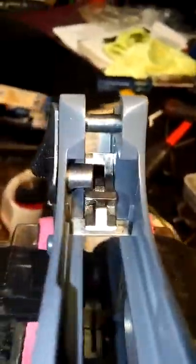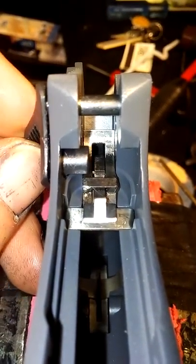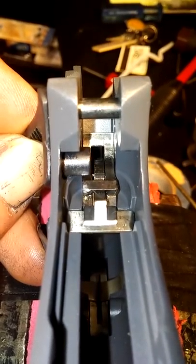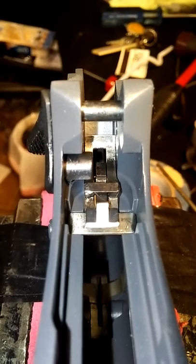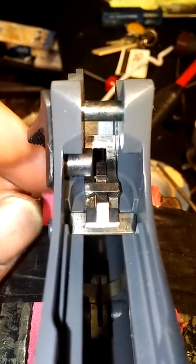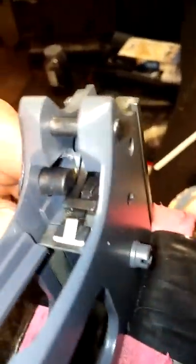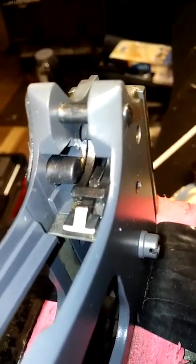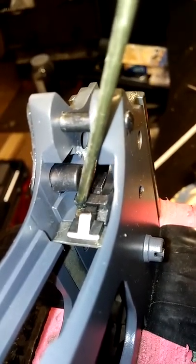And then with the sear installed and the disconnect installed, here's your thumb safety right here. You're going to push it in, and where it interferes at, you need to use like a blue marker or something of that nature so you can get a pattern on it. Let me see if I can get it around here so you can see it. That round lug right there — you're wanting to see if it interferes with the sear.